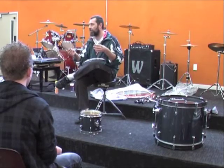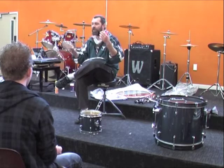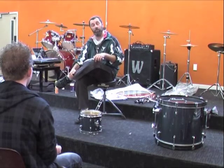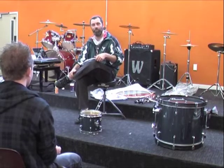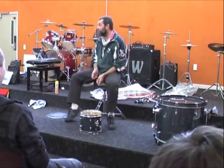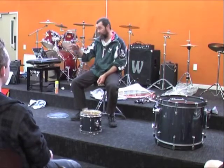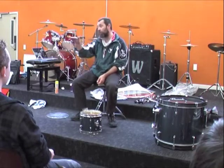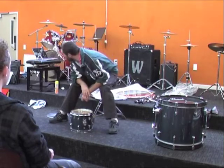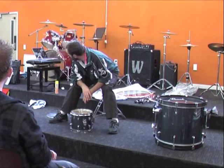Your double-ply heads — whether Evans, Remo, or whatever — are designed to take more impact, and they give you a warm, full sound. If you like drums to go 'doo' rather than a brighter tone, go for the two-ply head. The difference is that if you had single ply on top and bottom, and you've got the thing tuned and hit it, the note will just last forever. Tim is more of a jazz player — would you use single plies? Yeah, I use coated ones.